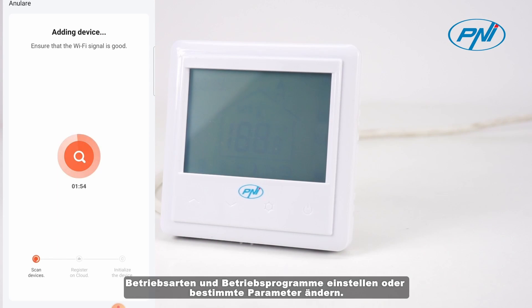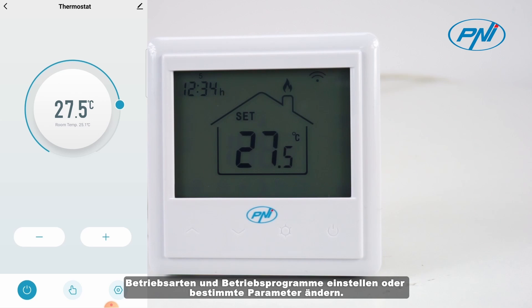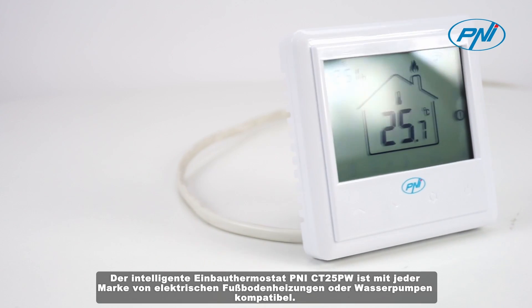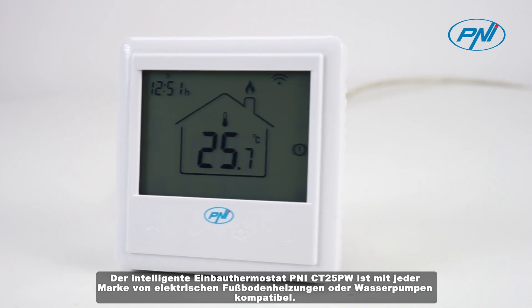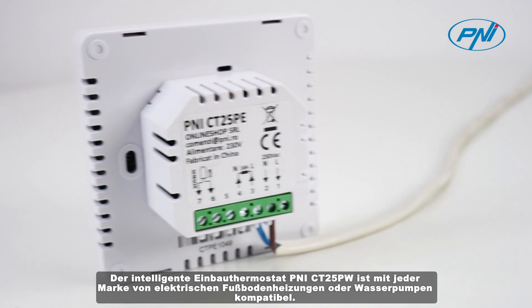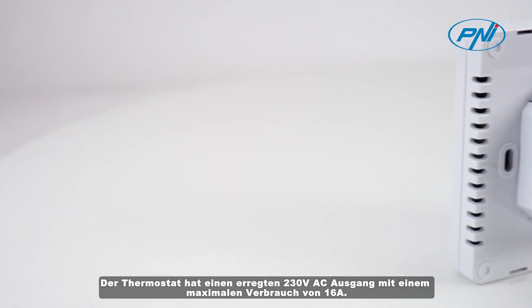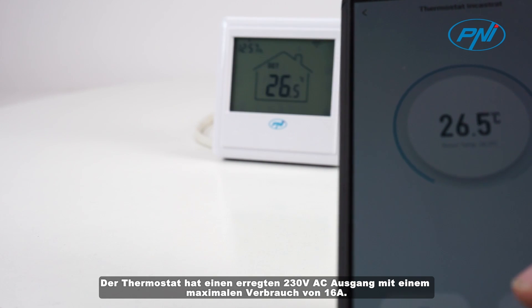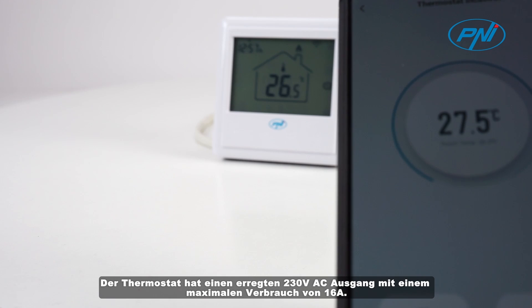You can set modes and operating programs, or you can change certain parameters. The Penny CT25PE Smart built-in thermostat is compatible with any brand of electric underfloor heating system or water pumps. The thermostat has an energized 230V alternative current output with a maximum consumption of 16A.